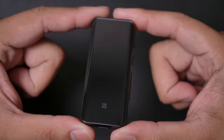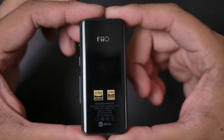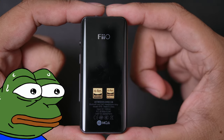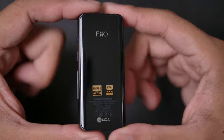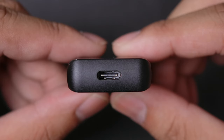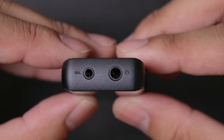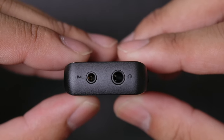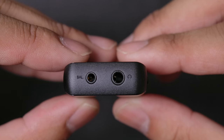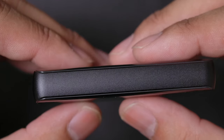When it comes to the build, it feels quite solid — kind of similar to phones in that it's made of metal around the sides with glass front and back, which is technically good for connectivity and feels nice. But I'm a little concerned about the glass sides in terms of durability, so I'd be a little careful. On the bottom you'll find a USB-C port for charging and connecting to devices. For audio, we have a 3.5mm jack and a balanced 2.5mm jack for audiophiles.